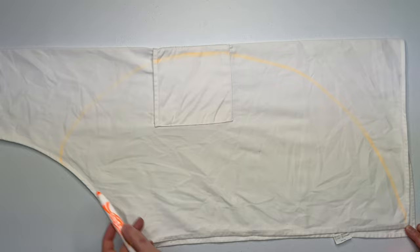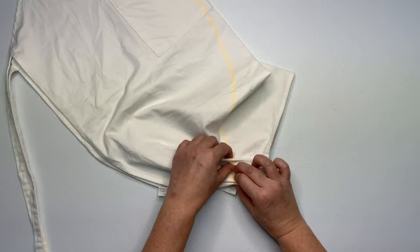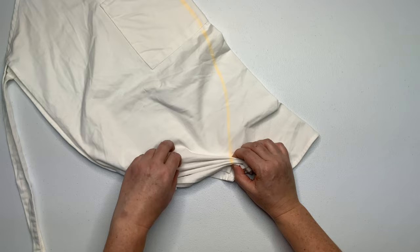Start by folding your apron directly in half the best that you can, and then using a washable marker, mark out your pattern. Next, you want to pleat along this line, making that line as straight as possible.